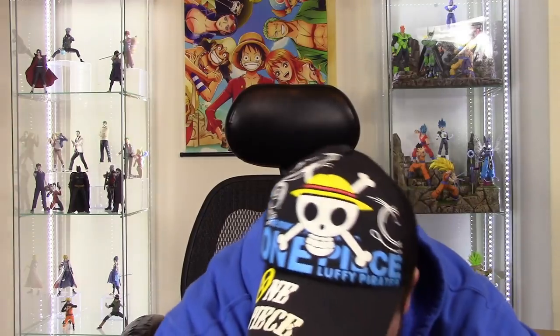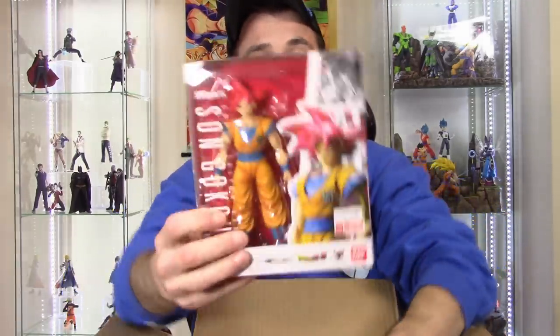The two figures I got came in one box from agelessgeeks.com. I've already reviewed both figures, so the review should pop up once I show you them after unboxing. These are for my mint-in-box collection, so let's get rid of the packing paper and see what we've got.